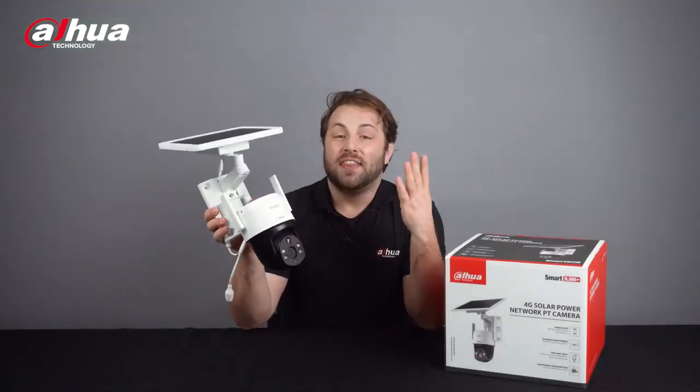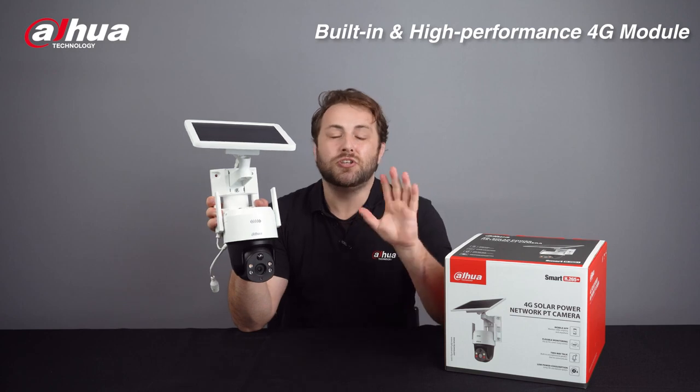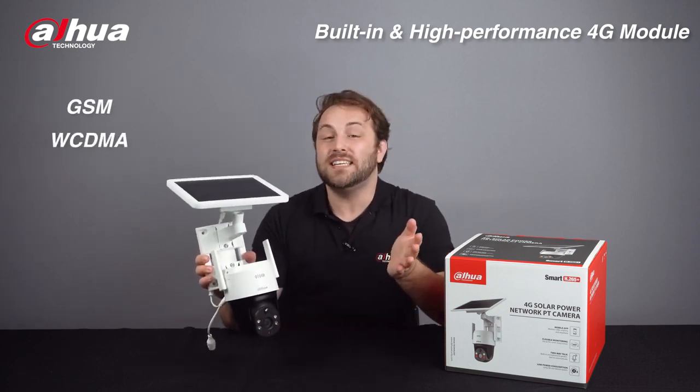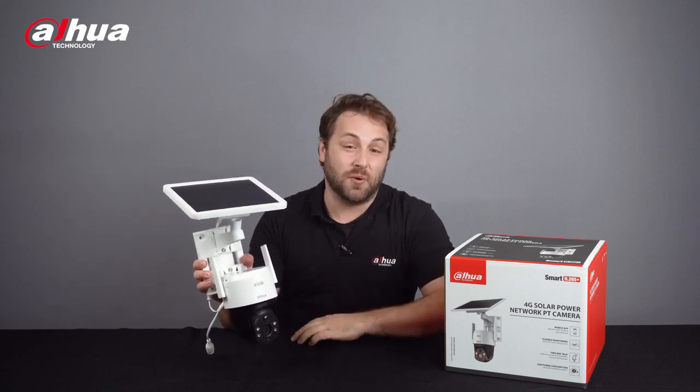The camera has a built-in high performance 4G module suitable for all mobile networks including GSM, WCDMA, and LTE. Two frequency band versions are available as stated before.